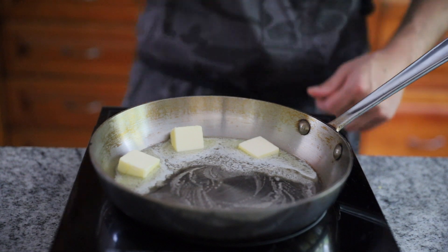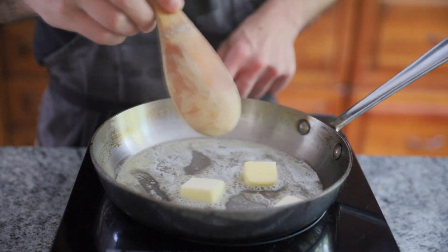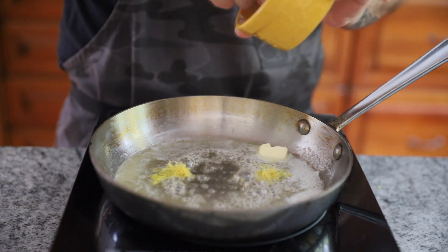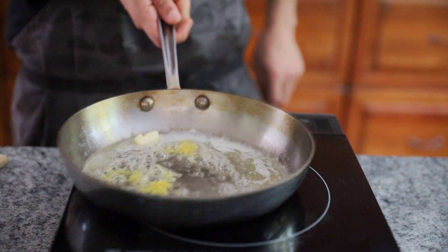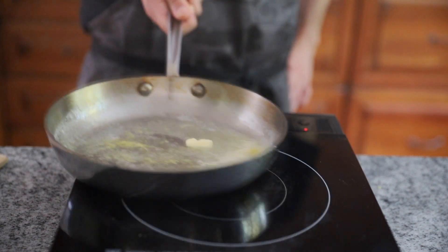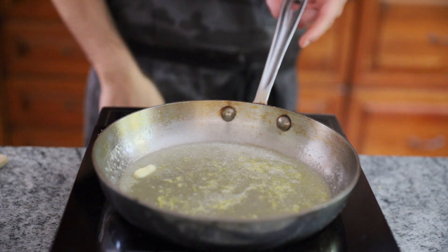I also like to throw in about a drop of olive oil in that water too. To start the sauce, melt about two to three tablespoons of good butter in a pan — don't be cheap here, quality of ingredients is going to be everything for this dish. Once it begins to melt, drop the heat to medium and add the zest of one lemon, allowing it to infuse for just a few minutes.